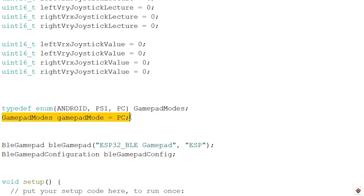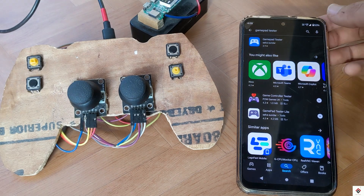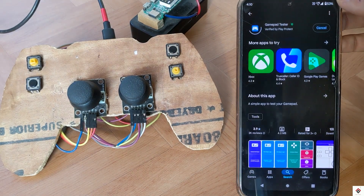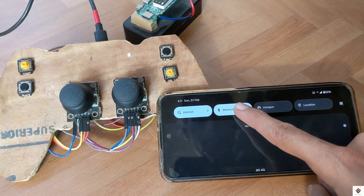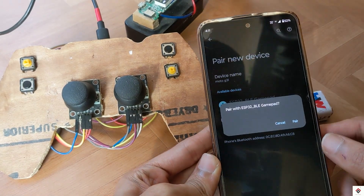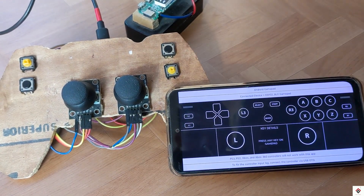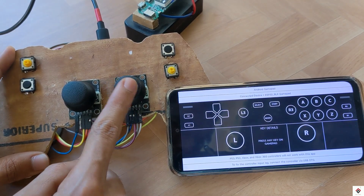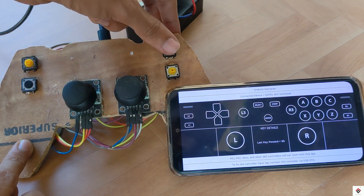Moving on to the smartphone — I'll change the gamepad mode to Android in the code and upload again. In order to test the inputs on the smartphone, I'll install the Gamepad Tester application from the Play Store. To pair the device, turn on Bluetooth, go to Settings, and pair with ESP32 Gamepad. Inside the app, open Android Gamepad and check all the controls.